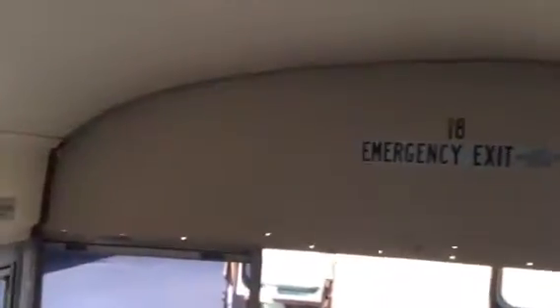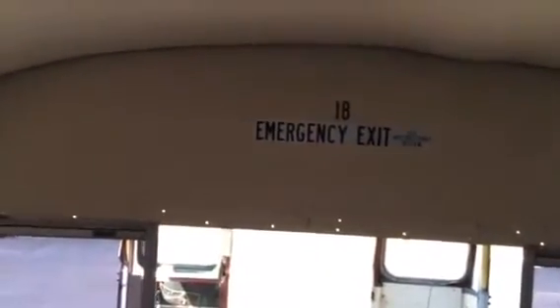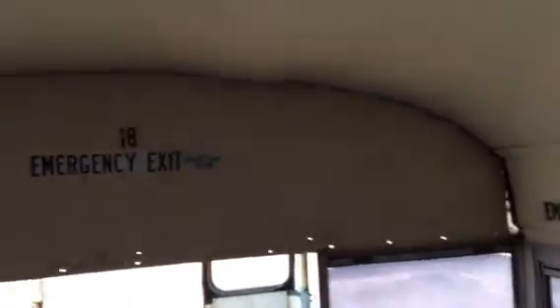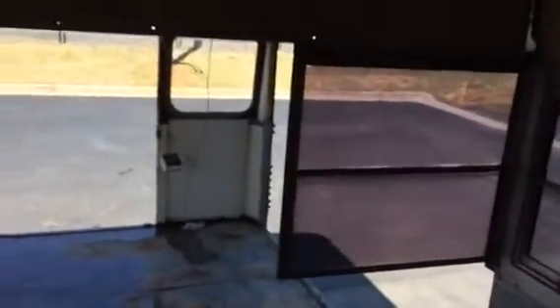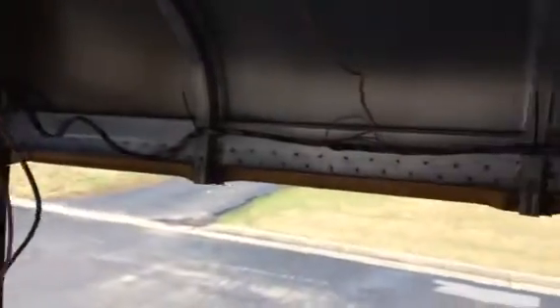We moved this part of the bus — this divider — it was in the back and we moved it to the front. I'll cut this when we get the walls in, but it didn't fit the contour of the roof so I just put it back. I took two windows from the side of the bus and put them here — they'll actually be in the doorway if you can envision that.